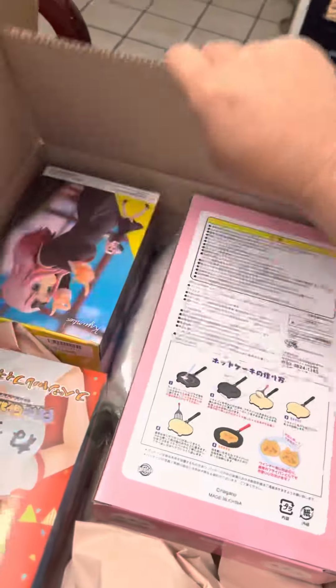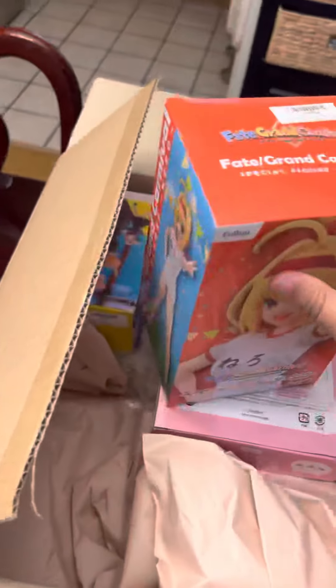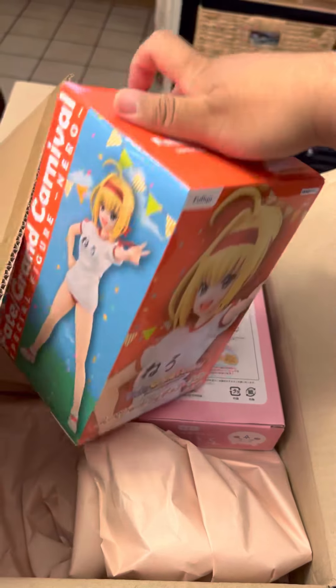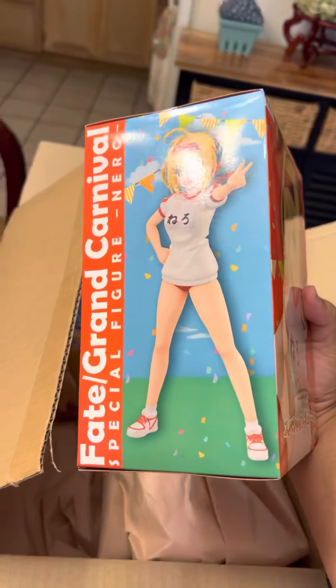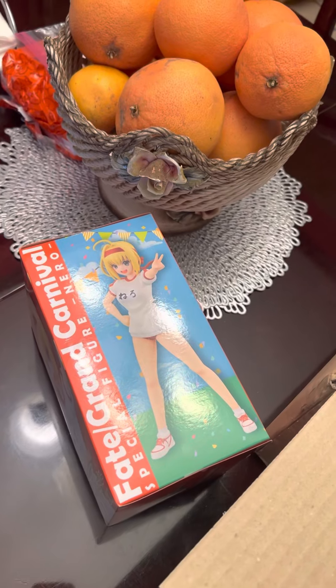You guys know I'm a Fate fan. I saw this, I had to win it. Oh, this is a good side. This is a Nero figure, but it's like in her fall figure. I think it's with skin — actually no, it's Carnival.